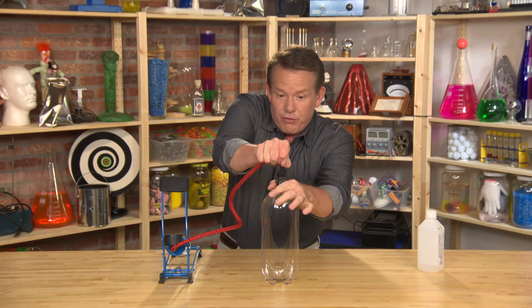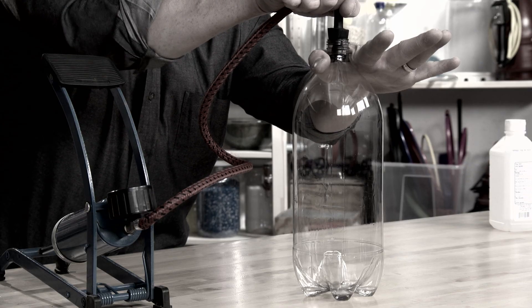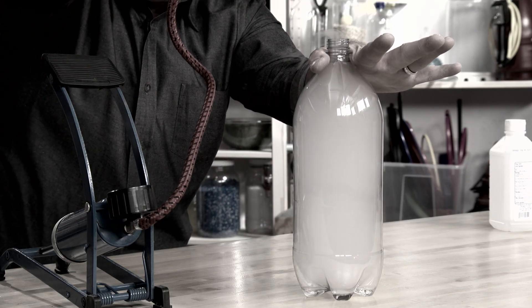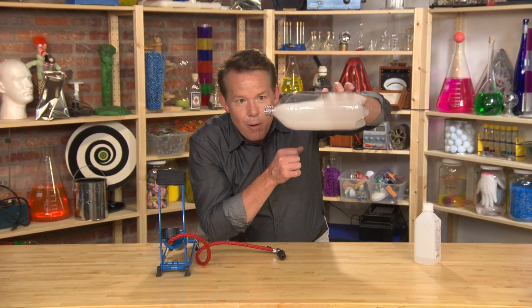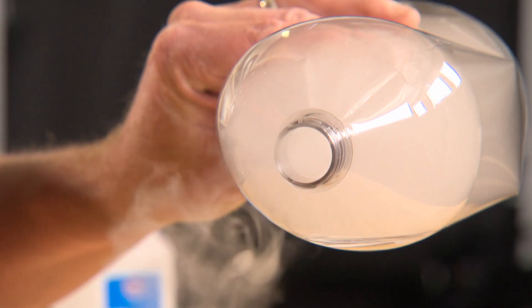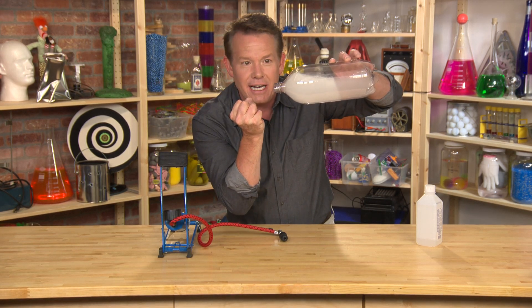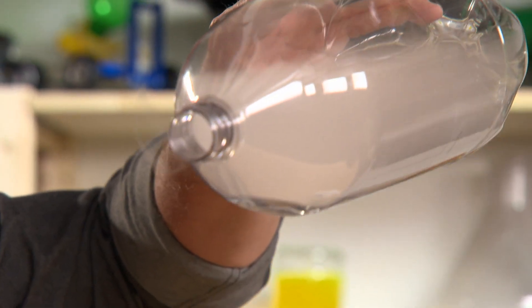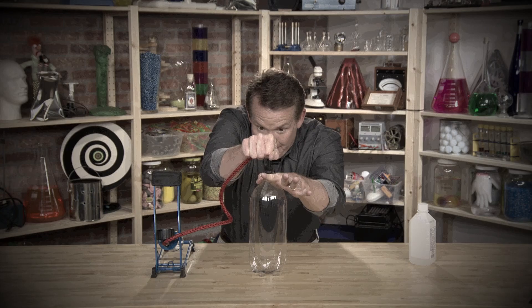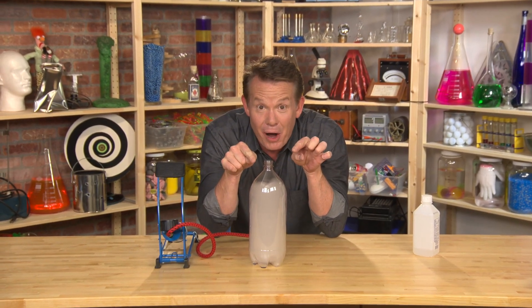Watch what happens — we go from high pressure to low pressure. Look at this, you can actually pour this vapor out. I think it's gorgeous. We go from high pressure to low pressure and that condensation takes place. It's so easy to be able to see the water vapor. Bam! Now that's a cloud in a bottle.